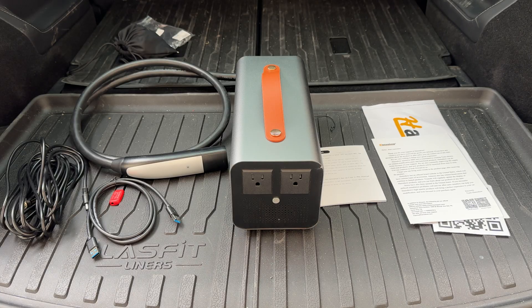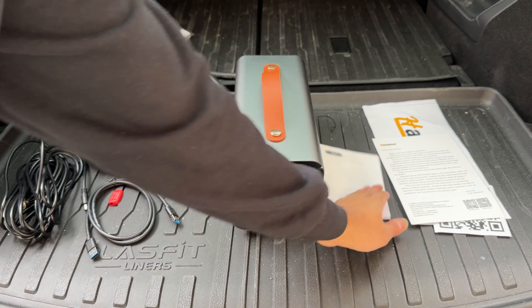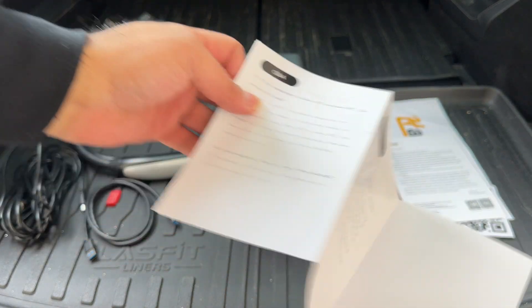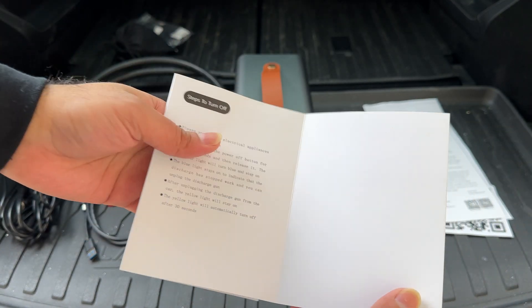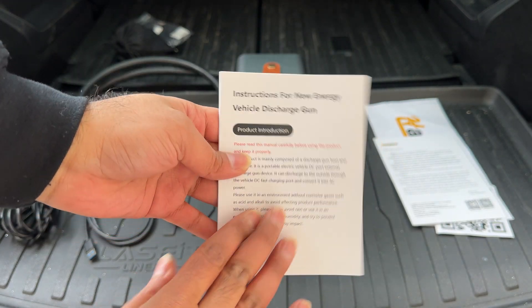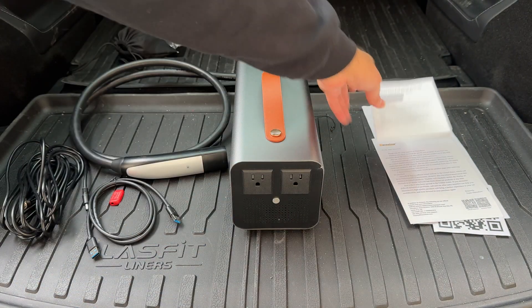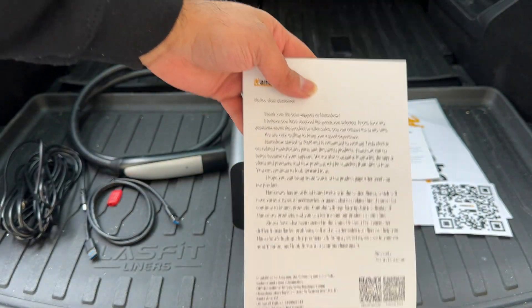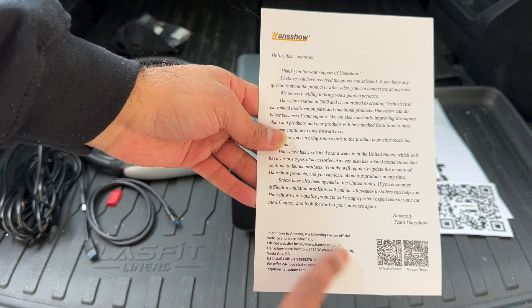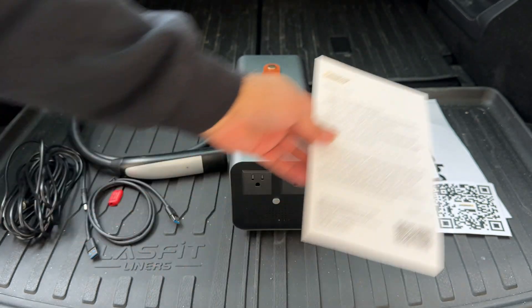This is what you get with the kit. You'll get an instruction manual, which I highly recommend you read through to understand what to do and what not to do — they give you clear instructions on pressing the button, waiting, all of that. They also include their regular marketing materials, QR codes to scan, address, phone number, all of that good stuff.